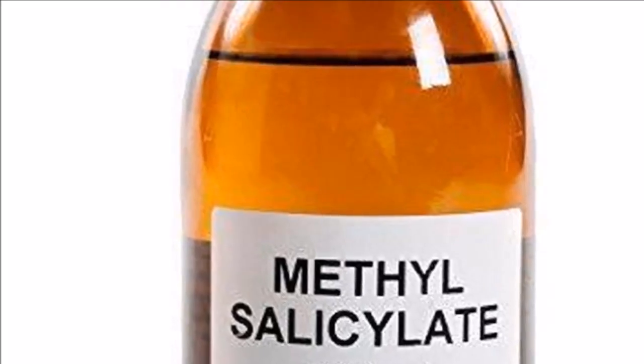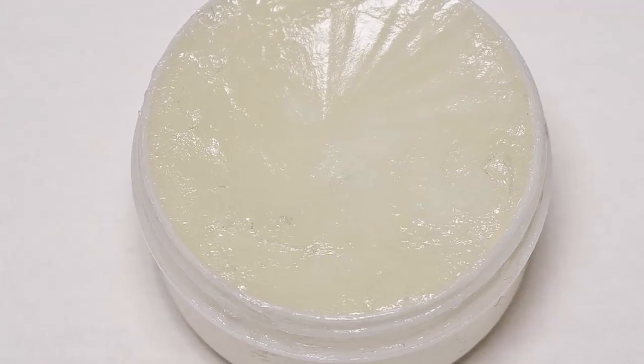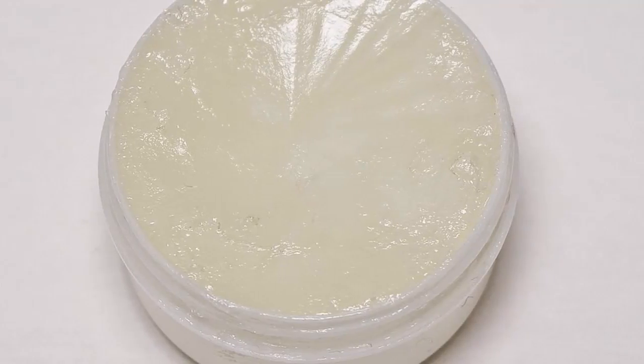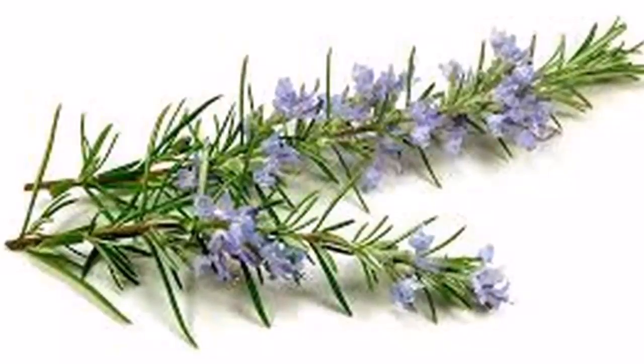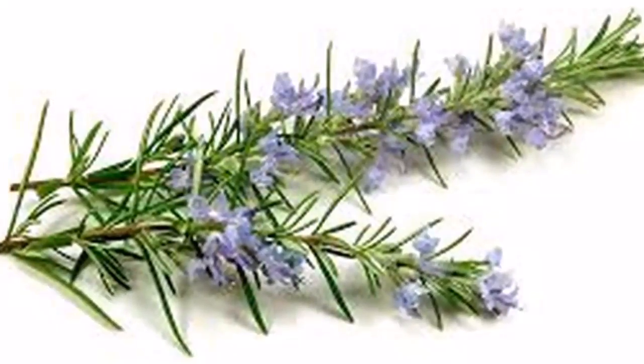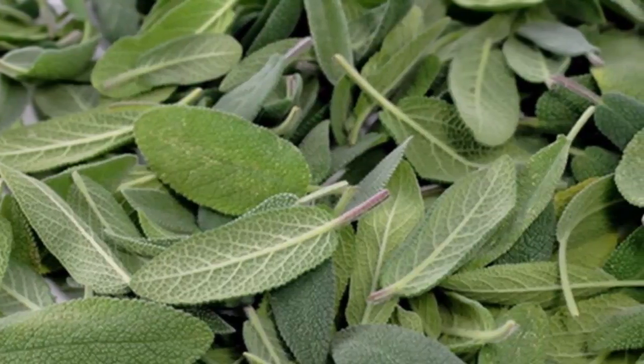4. Analgesic cream with menthol. 5. Methyl salicylate, sold in pharmacies. 6. Rosemary and sage, belonging to the family of mint, which grows in the form of a shrub.